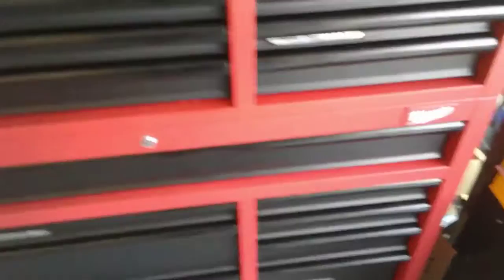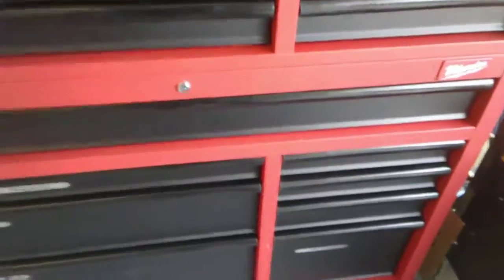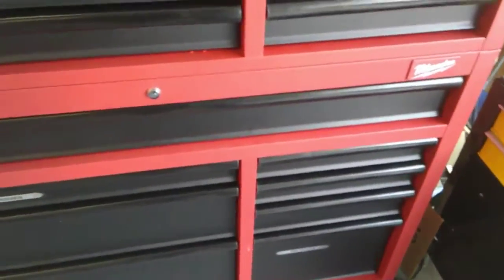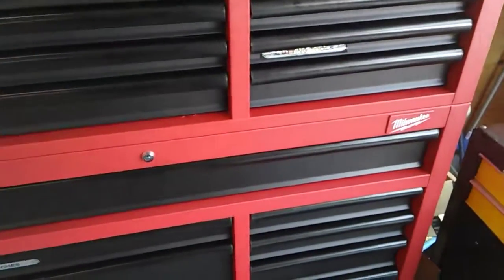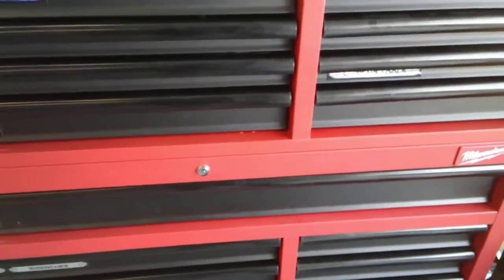That is the updated toolbox tour. I obviously have more tools — you've seen more in some of my other videos — and they're not in the drawers; I've got them in other various parts of the garage. I've got an old Craftsman 41 inch top toolbox that I'm going to clean up and probably put some tools in there, but I just don't have enough room in this toolbox for everything anymore. Anyway, please click like, comment, subscribe. Hope you guys have a great day. Keep the dirty side down. Have a productive day, and in the words of Hard Knocks Forge — don't send me panties, they never fit.